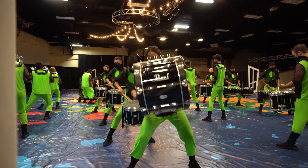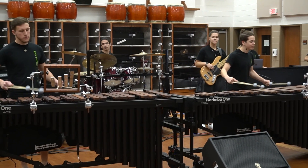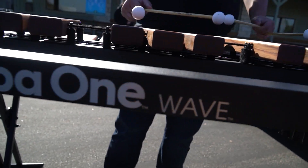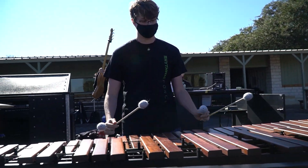My name is Jordan Garza and I'm the Ensemble Director here at Rhythmic Force Percussion. We are a percussion independent world group based out of Austin, Texas and are partnering with Marimba One for the second year. At Rhythmic Force, we use the M1 wave instruments exclusively in the front ensemble and are currently the only independent group to perform on these instruments in Texas.